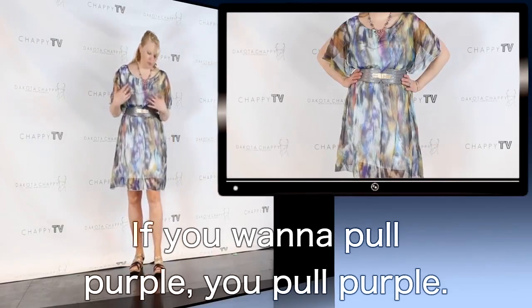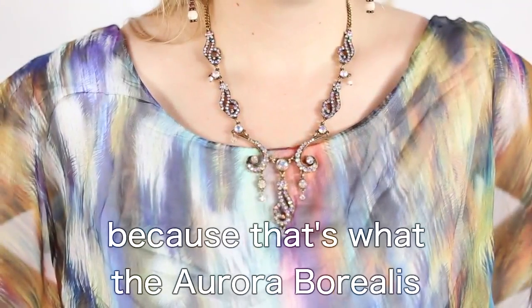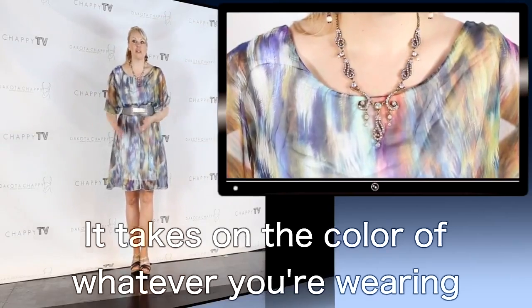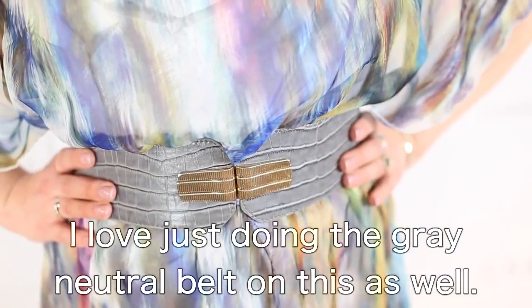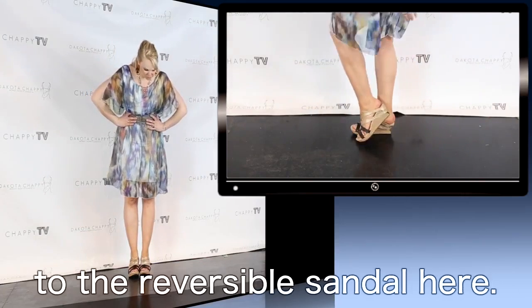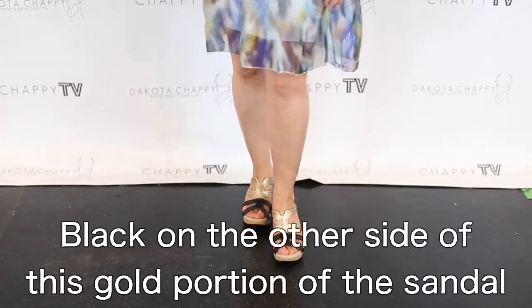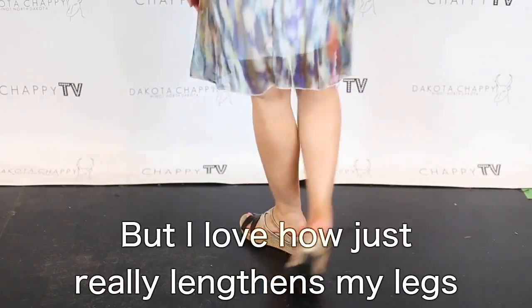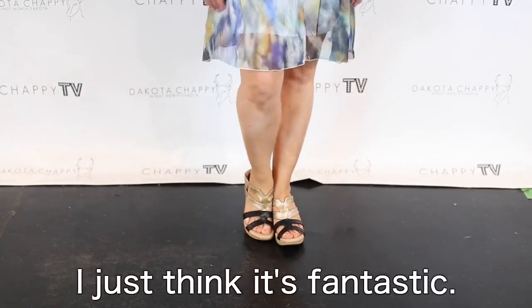The colors give you so many options because it's just like a rainbow — if you want to pull pink you pull pink, if you want to pull purple you pull purple. I chose an Aurora Borealis necklace because the Aurora Borealis coating on these stones takes on the color of whatever you're wearing, so you can see it pull all those colors out. I love just doing the gray neutral belt on this as well, referencing back the gold details in both the jewelry and belt to the reversible sandal. It just really lengthens my legs and keeps it very light to have that gold across my foot.